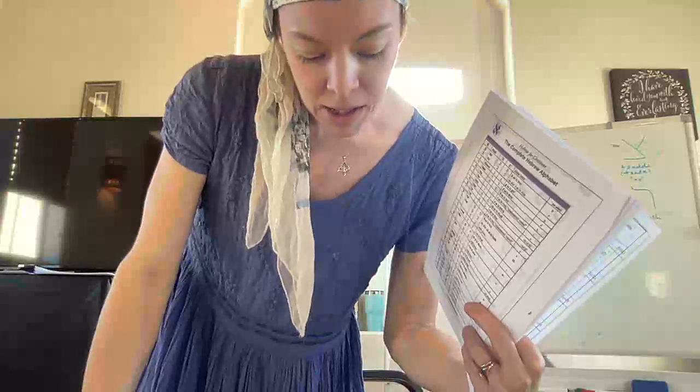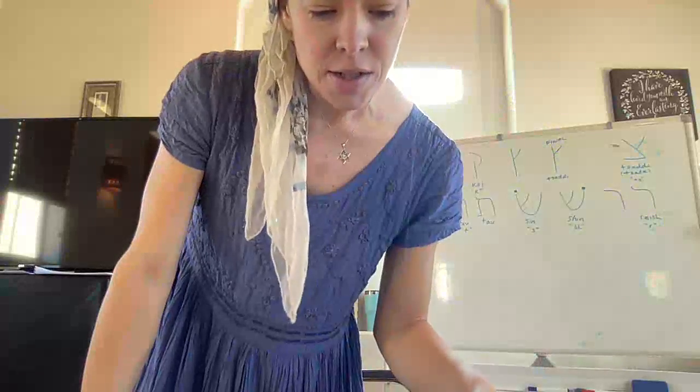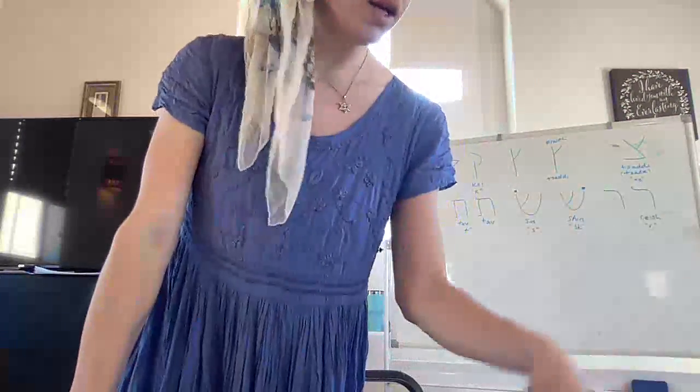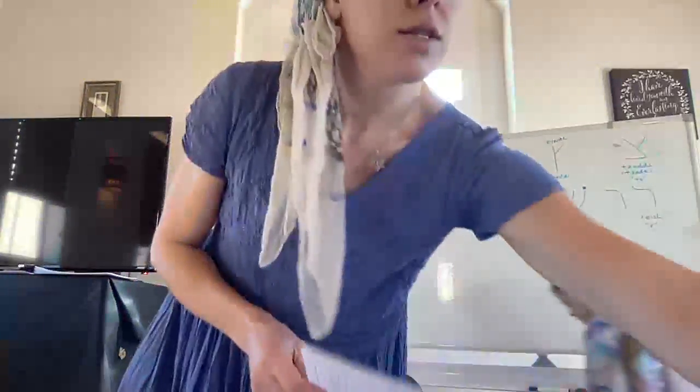Let's do the look-alike letters. Then I wanted to address — since Elizabeth is here now and it applies to the Mode Ani — we're going to learn that. So let's do the look-alike letters together. There is a sheet for those.